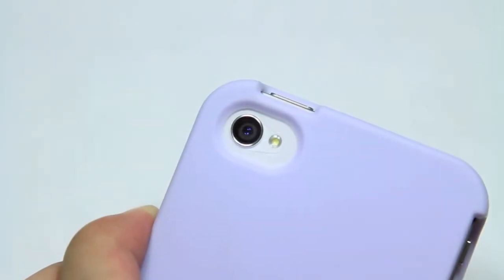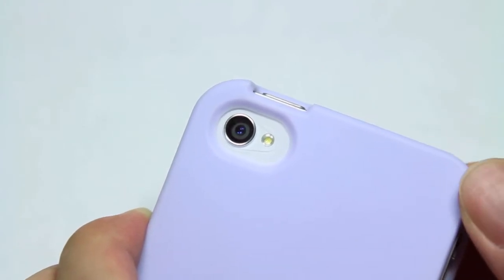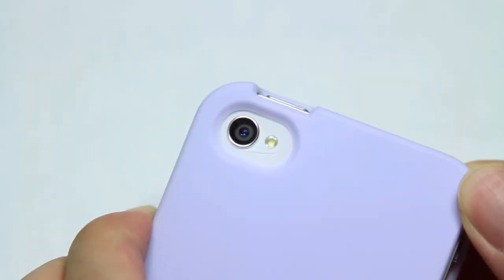Speaking of obstruction, with regards to camera flash bounce-back, there is no noticeable flashback even though the case is a brighter color. So that's always a good thing — your pictures will not get ruined or washed out with the flash.